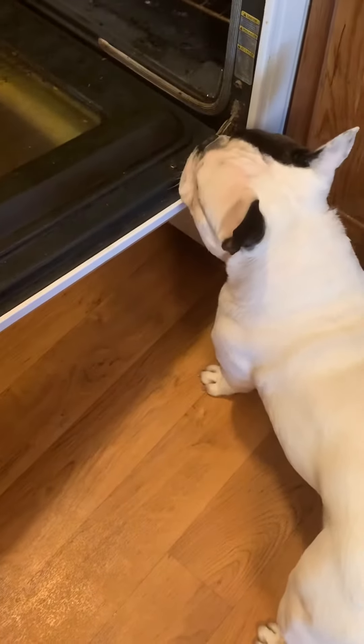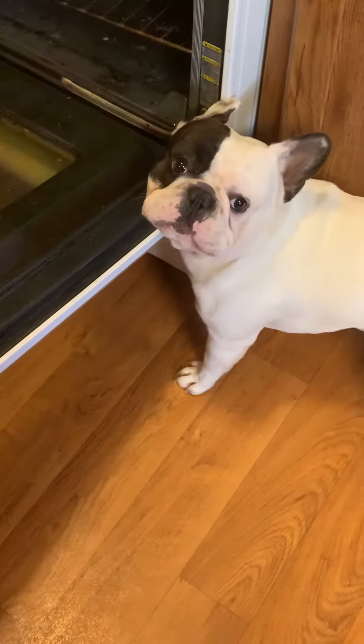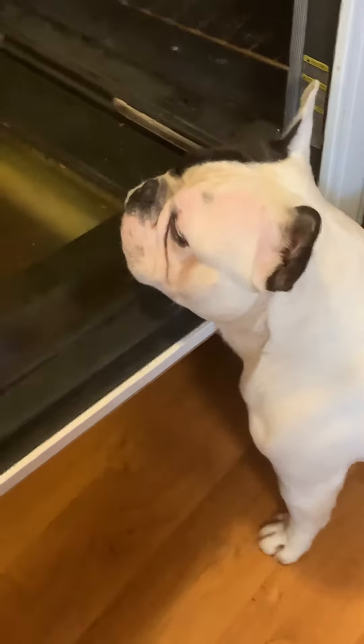Why bark at everything? Mister. Sir. Silly, silly. Look at that beautiful face. Look at that beautiful face.